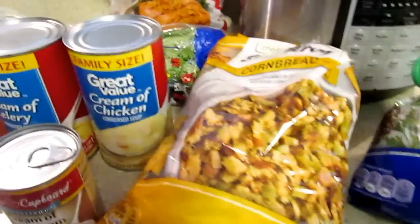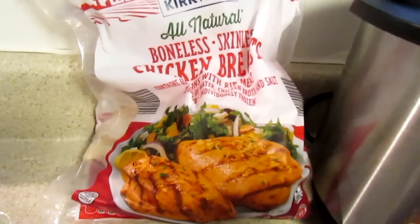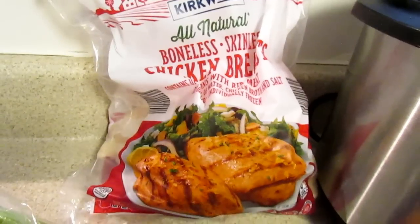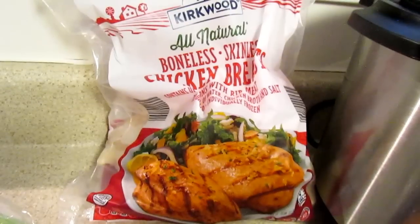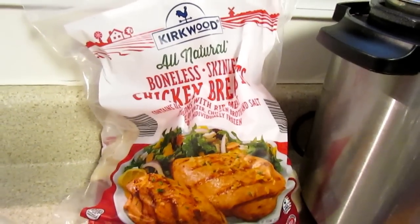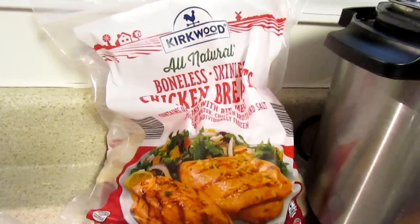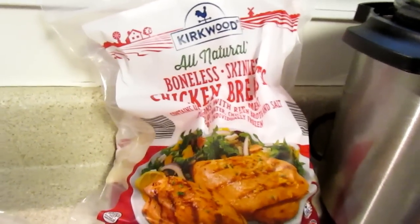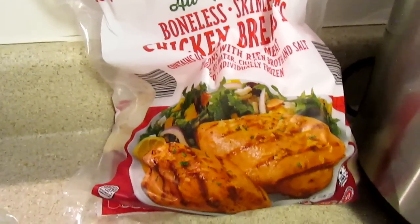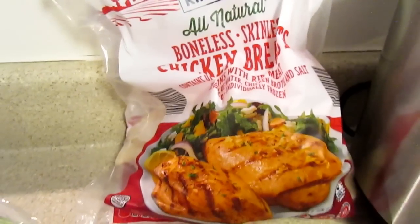So the ingredients you would need: the Kirkwood, or any brand really — I like to use the chicken breast with the rib bone, the bone-in chicken. I don't buy that a whole lot. I used to buy it at Kroger for 99 cents a pound and stock up three or four at a time. The bone does give it more flavor and tastes a little bit better. I used this last time for the first time.